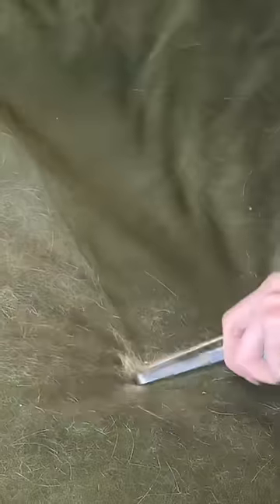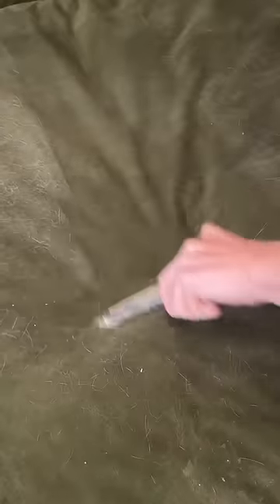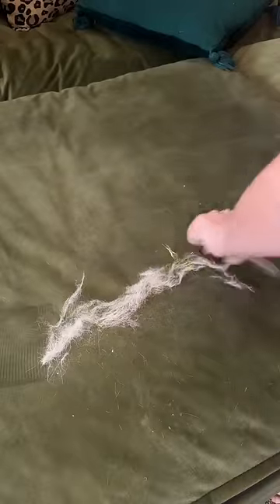You will pull all the hair off of any fabric that you have with these little tiny metal pieces. This is literally after only two days what I'm pulling off of this one piece, because he loves to sit here day and night. Each time I use this, I only have to do it for about a minute or two, and it pulls this much off.